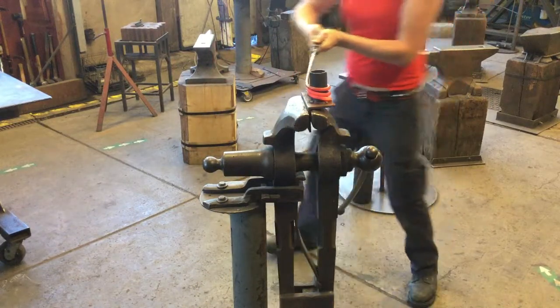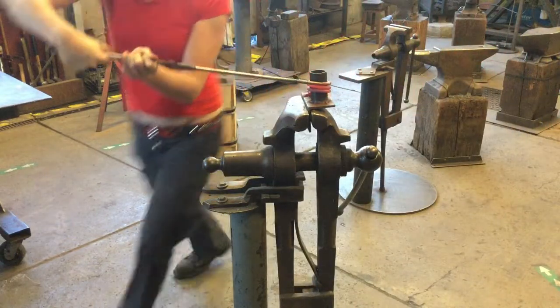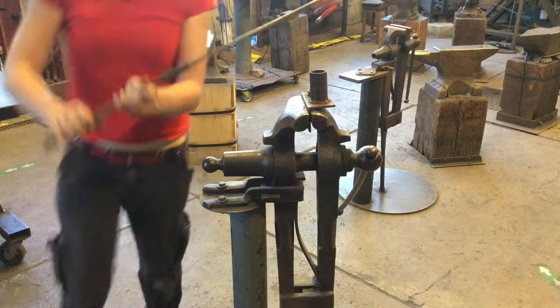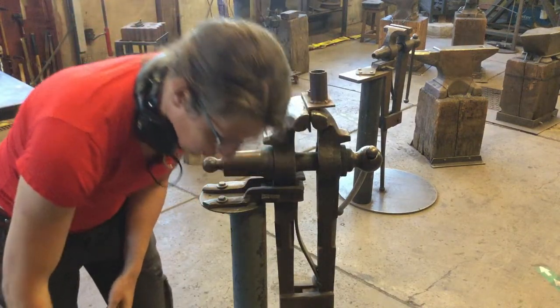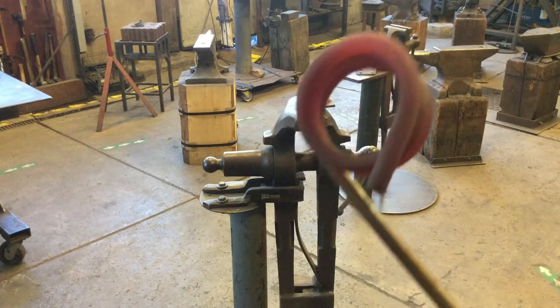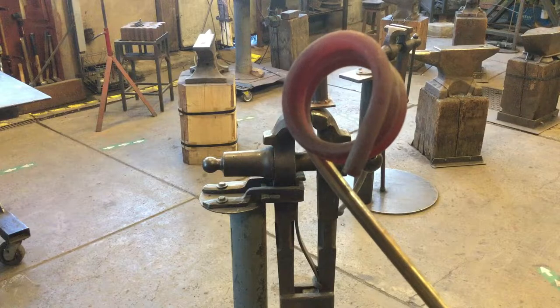Once it starts to deflect, back it out. Untwist, and then throw it back in the forge to finish the helix.